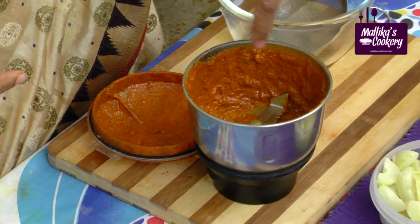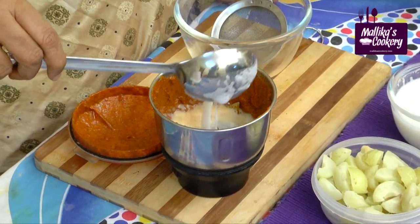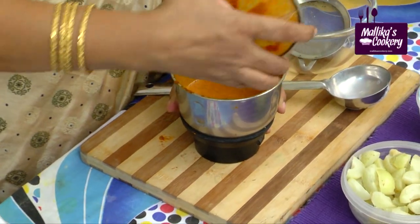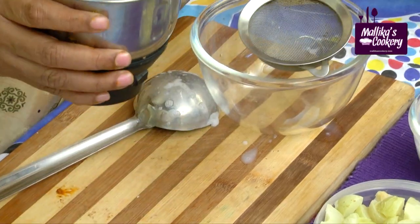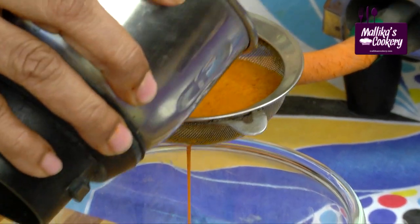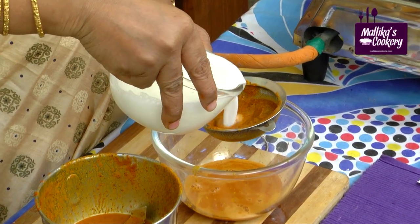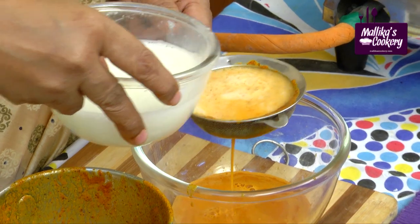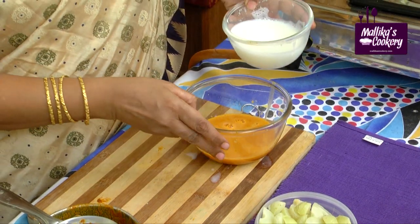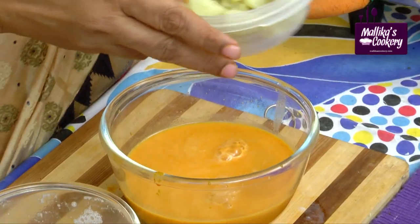Now we have to mix a little buttermilk with this paste and then strain it. Mix it gently, just gently, just to strain it. Add the buttermilk through the strainer — mix this buttermilk — and then add the gooseberry pieces.